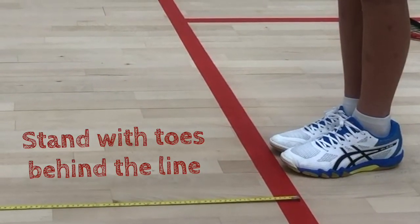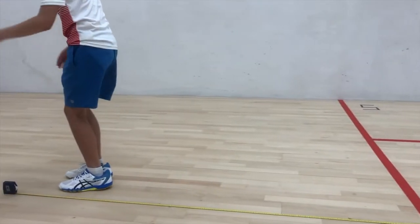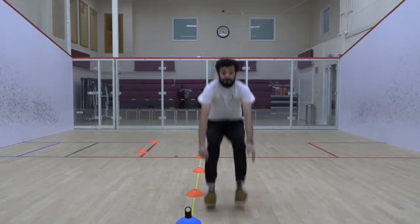So, one, two, three. In their own time, children should bend their knees and jump forward as far as possible, using their arms to help propel themselves forward.